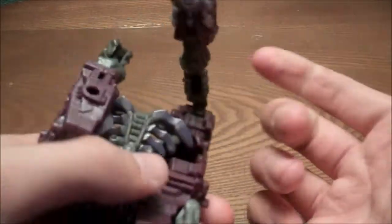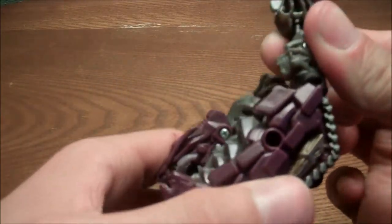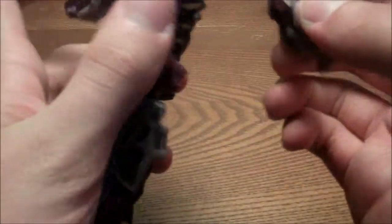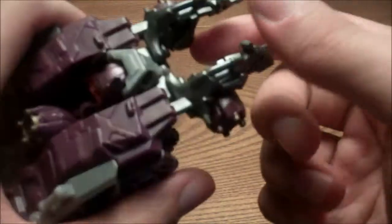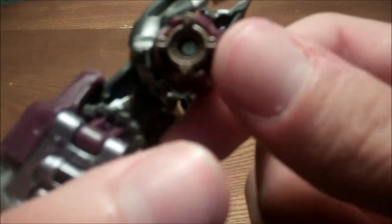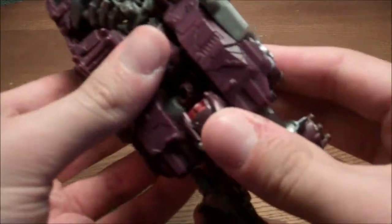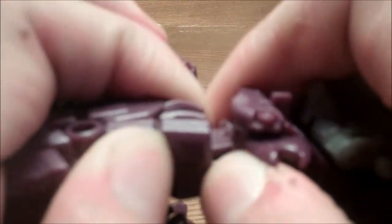I want to peg the arm because there is a tab right there — it goes in right here. You just want to pull this up, spin it around, and just fold it down. Again, untab it, spin it around, just leave it hanging. I want to come to the front by these little silver pieces — there's gold on there too. Unpop that; there are two little tabs right in there. Just want to get that down. Take the legs and unpeg it from the arm piece.